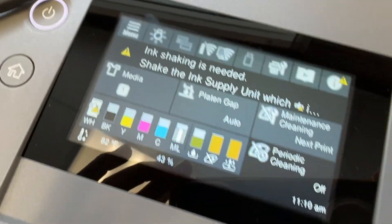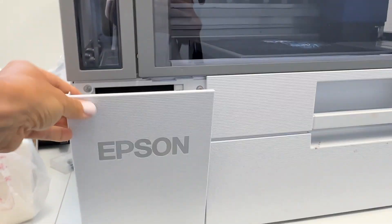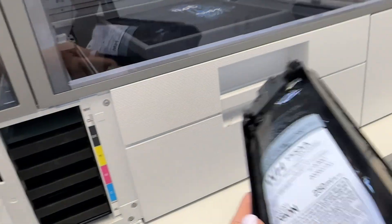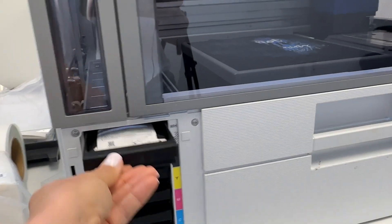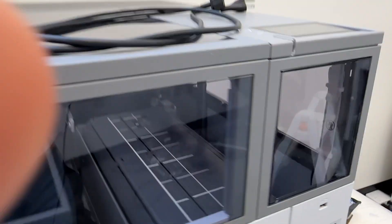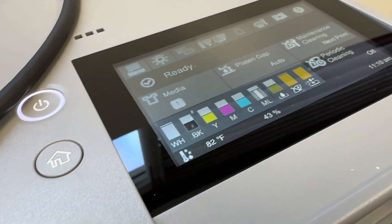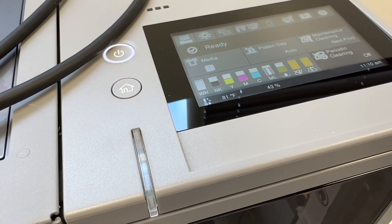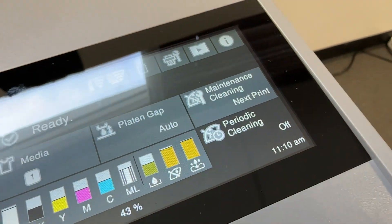It's telling me shaking the ink is necessary, which we already did — but maybe we need to do it again. Now it's saying it's ready. My guess is it's going to do its next maintenance cleaning on the next print, so let's get something that we can print.